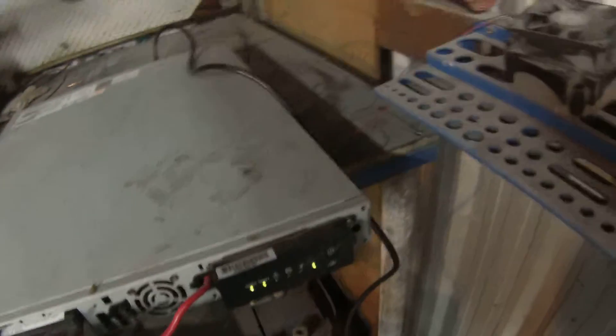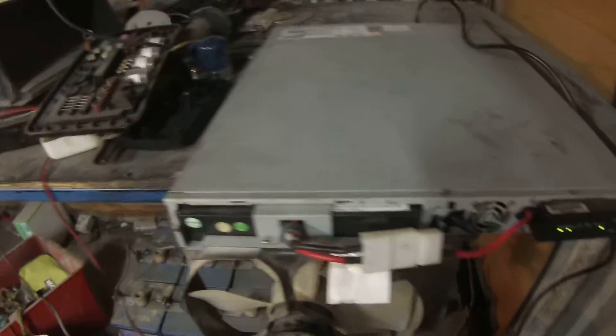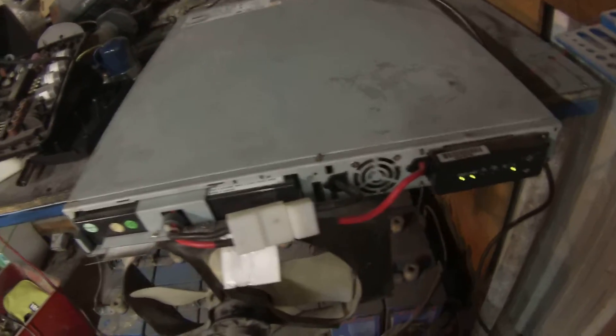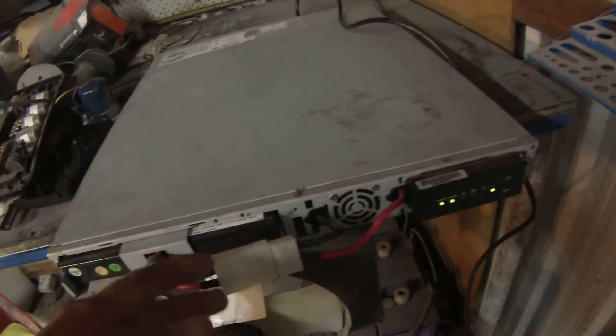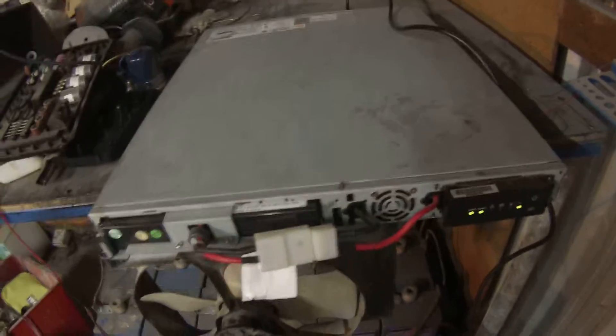I'm just going to leave that plugged in for a while and let it sit there charged. After a couple of days I'll come to measure the voltage of it sitting there static with the battery pack and see if that voltage is suitable for this big battery pack.